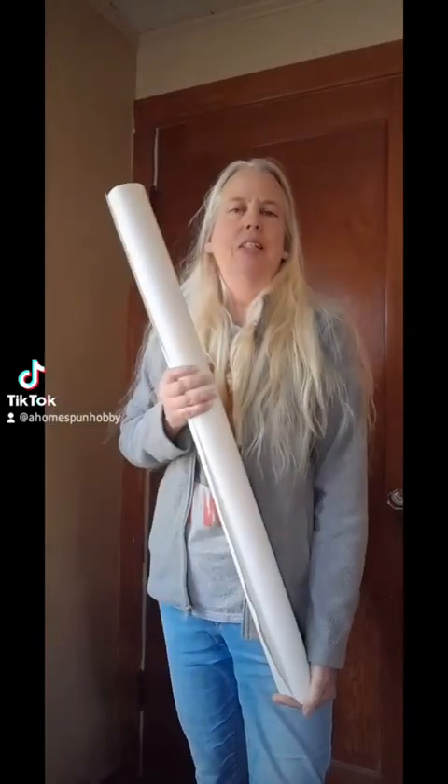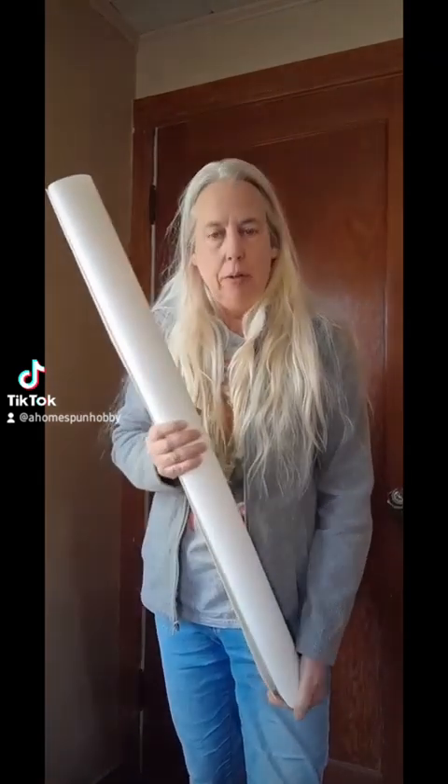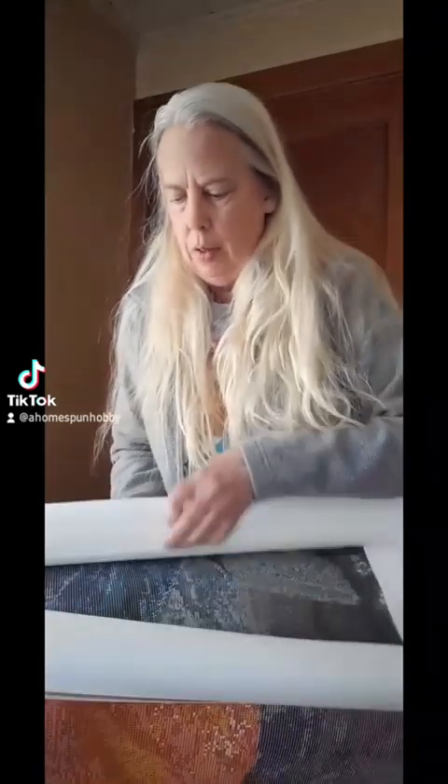I just got some canvases back from my printer. They are for diamond painting kits and my customers purchased them from my shop at ahomespunhobby.com. These are customer orders — canvases for diamond paintings. Let me unroll them here and show you what they are.